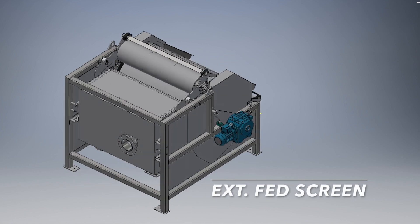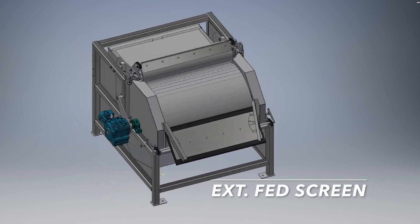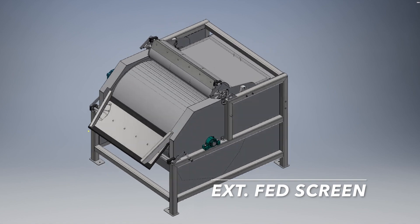In some cases, the externally fed screen may be recommended. It's ideal for scraped dairies. This model comes in a 48 inch diameter.